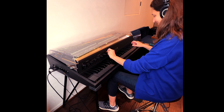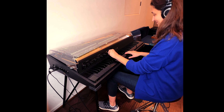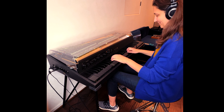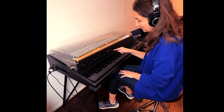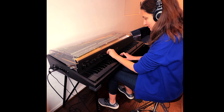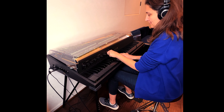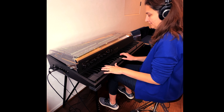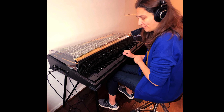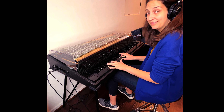The other interesting thing about this built-in feature is that you can choose your waveform. I had it set on a square wave. Let's change up the waveform — wow, pretty different. Let's try the next waveform — wow, pretty different.